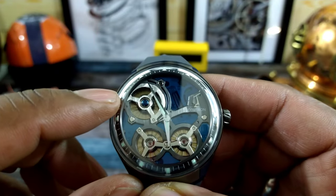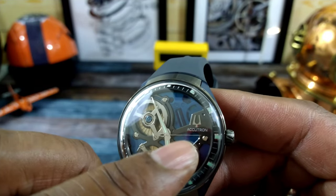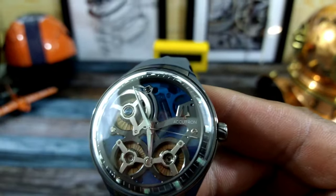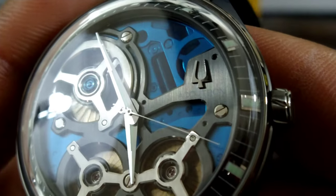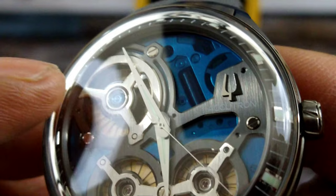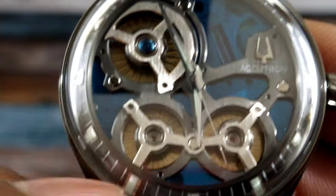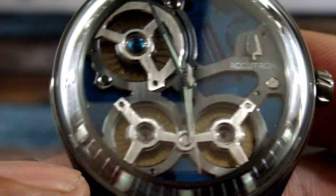Now this other generator up here — this one turns and it powers that second hand. You can see the second hand is rather thin. See the second hand sweeping right there. That big one is connected to the second wheel and that's what spins it, and the two small ones are your power generators.